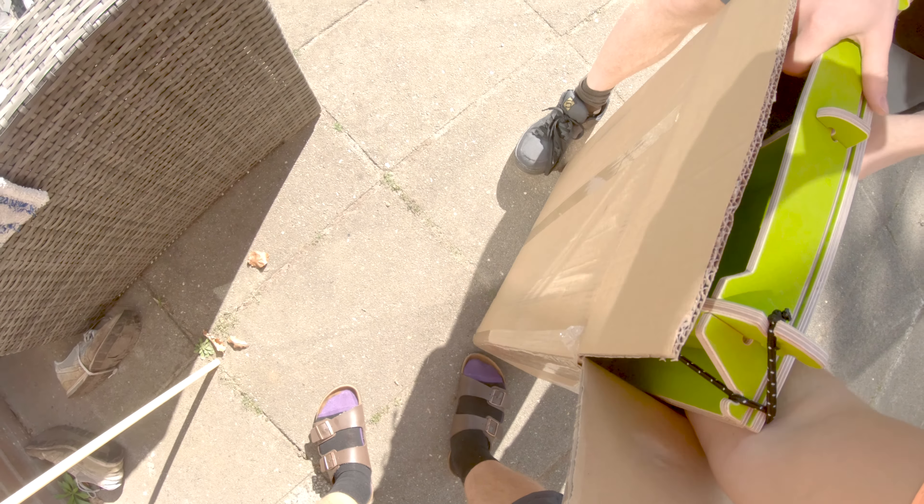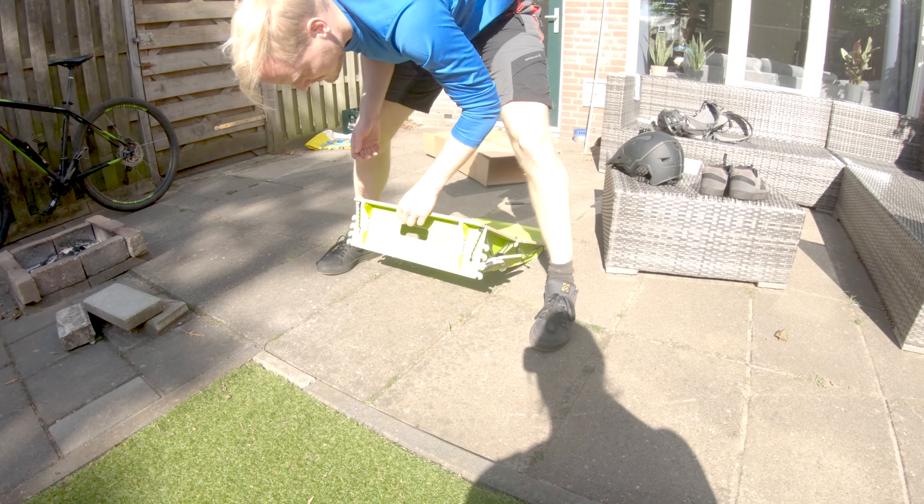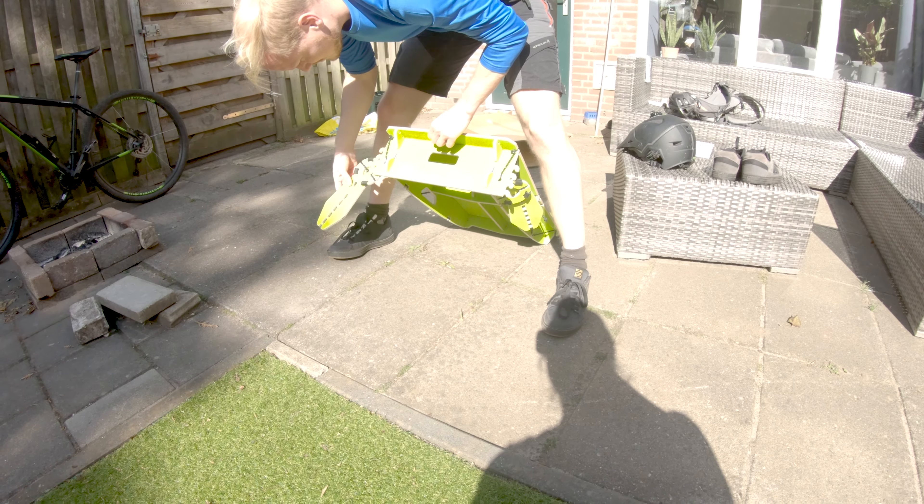We got some little problems, but we got it out. Oh, beautiful — cool! Nice. This is nice, guys — this is our hopper.